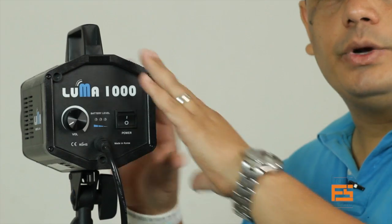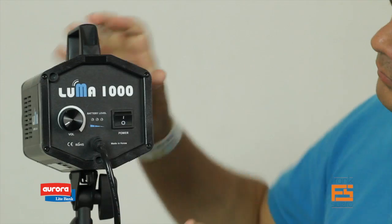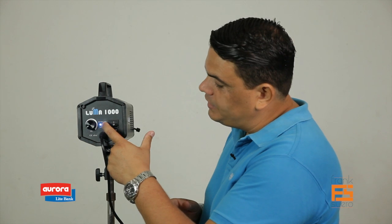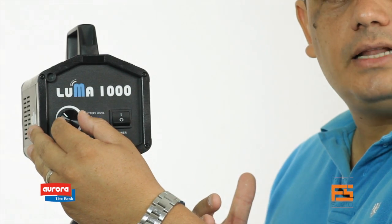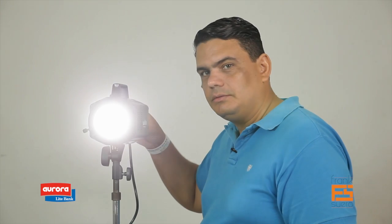Now we've seen the general specifications of the light: 1000 watt equivalent of soft daylight, a battery that gives you about 1 hour and 20 minutes on full power, up to 3.5 hours at quarter power, very lightweight, and the fan makes no noise at all. Let us show you how this light works. You got the light, the on/off power switch. As soon as you turn it on, you're going to see the battery status. You've got 3 indicator points here, and this is the dimmer — it goes all the way from 15% of light output up to 100%. You can go gradually or go to full power.